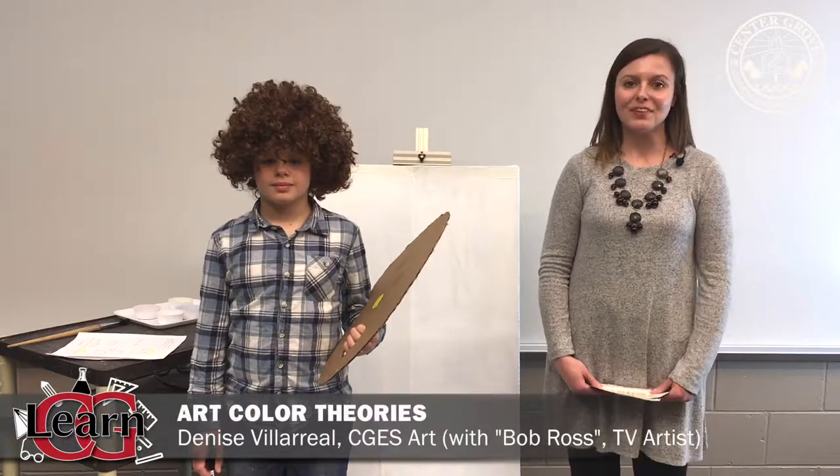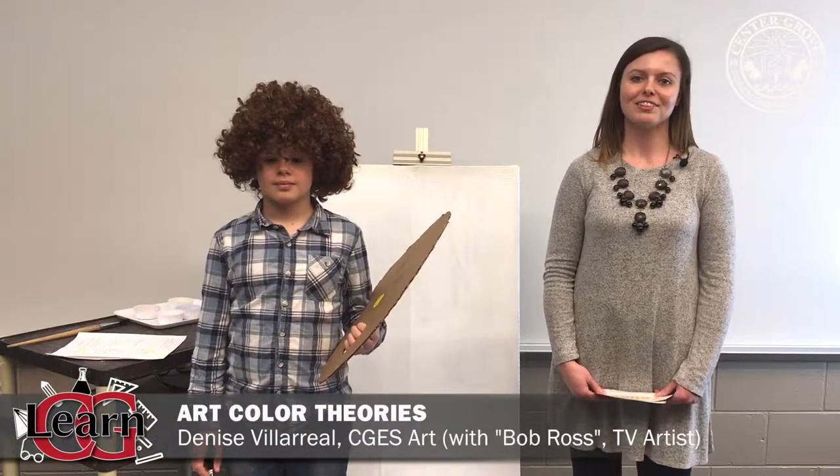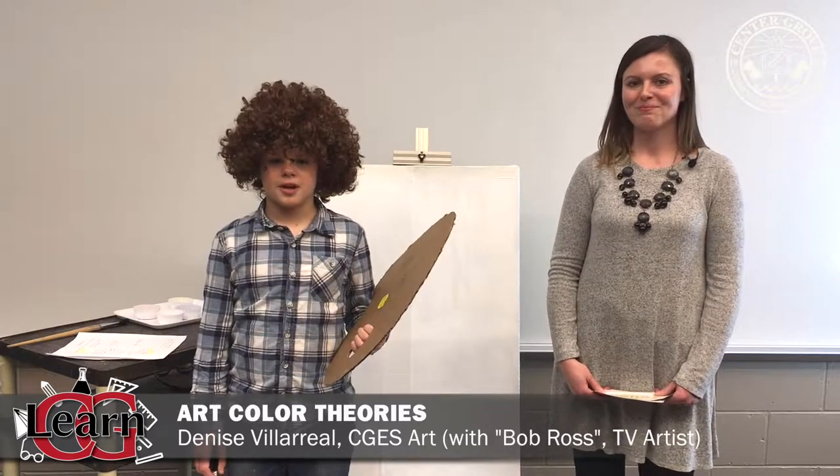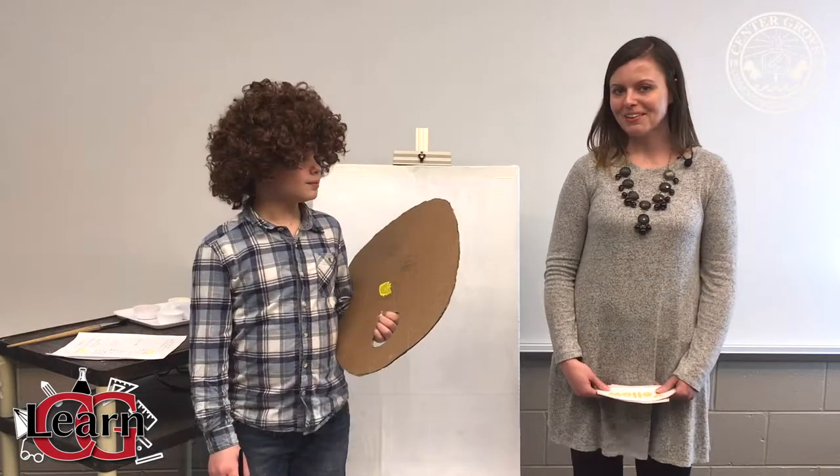Hi everyone, I am Denise Villarreal. I'm the art teacher at Center Grove Elementary School and today I'm joined by famous TV artist Bob Ross. Today we're going to be talking about color theory.